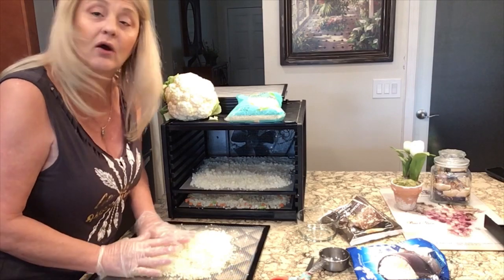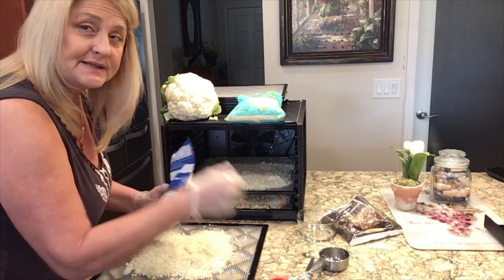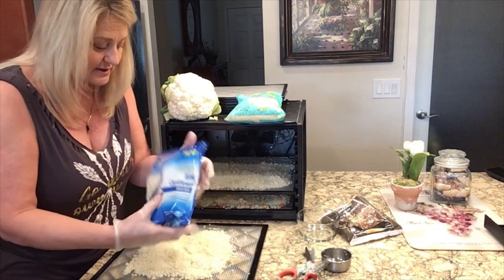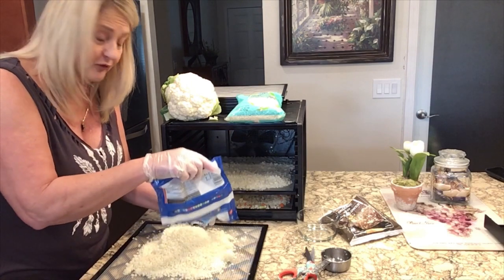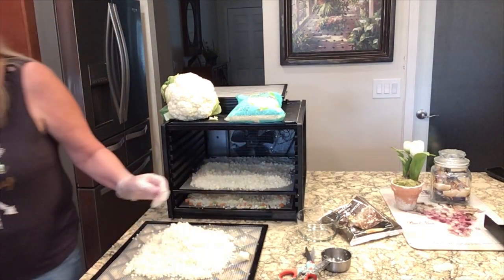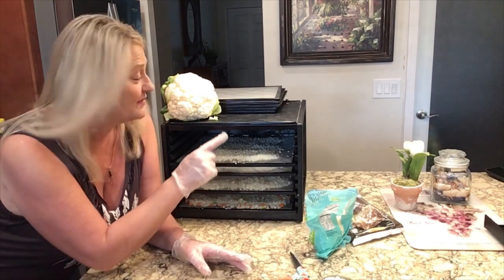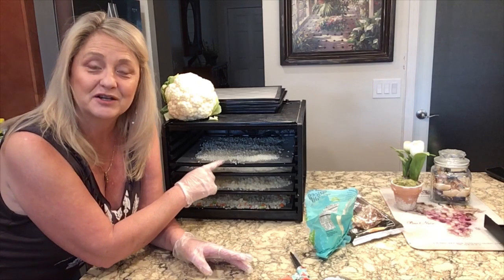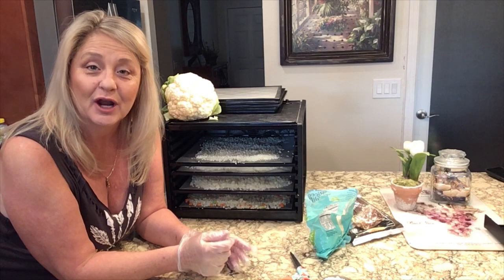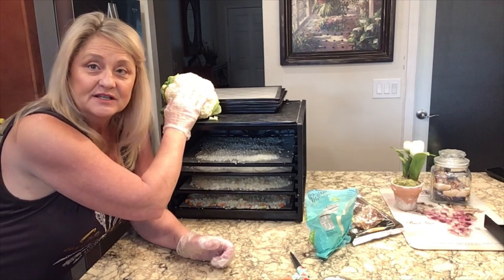For frozen vegetables I already know I don't need to blanch them — when they go through the factory process they are already blanched before being bagged. So I'm not blanching any of the frozen product. For the fresh cauliflower I'm going to do both blanched and unblanched and show you the difference. I'll break the fresh Trader Joe's down in a food processor and then dehydrate it both ways.